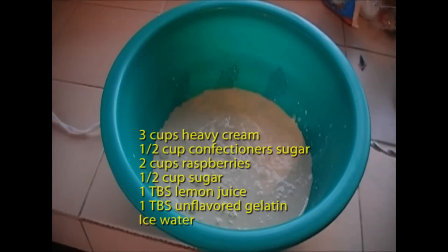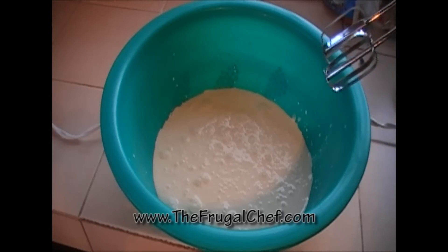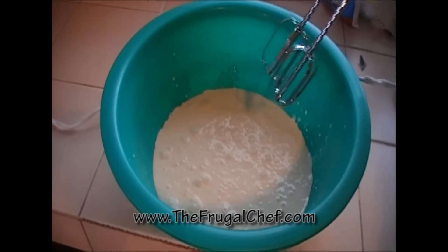The first thing we're going to do for our mousse is beat our heavy cream. This is really cold cream — I put it in the freezer for about 20 minutes and then in the refrigerator. We're going to beat this until it starts getting stiff and then add confectioner's sugar to it.